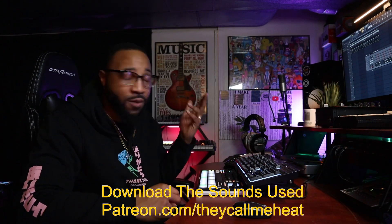I hope y'all liked it and enjoyed the process. If you did, make sure you give the video a thumbs up, subscribe, and turn on all notifications so you don't miss any more videos. Follow me on Instagram at They Call Me Heat, and check out all my beat tapes on streaming — just search They Call Me Heat. And if you like the sounds you heard today, hit up patreon.com slash they call me heat. You can download all the sounds used in this beat — except the bass line since that comes from a plugin — but I'll give you the MIDI file so you have the notes. I'm out of here, peace.